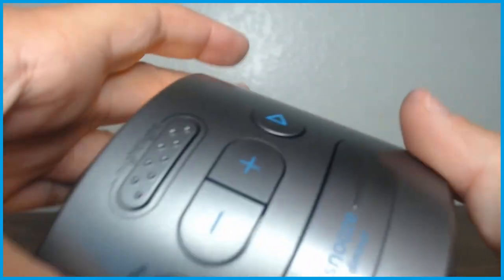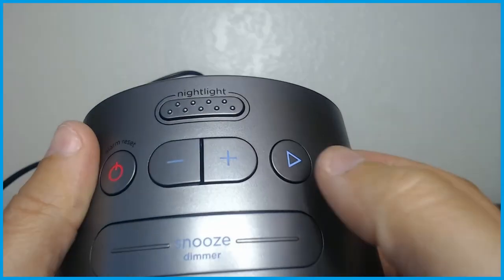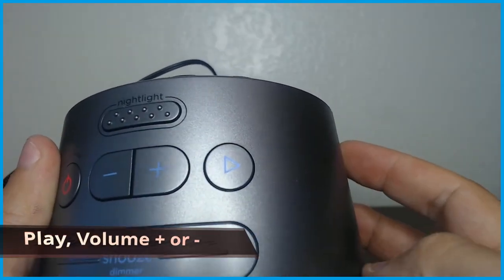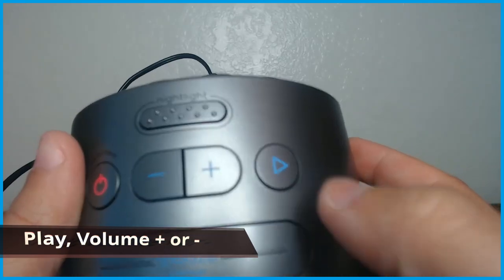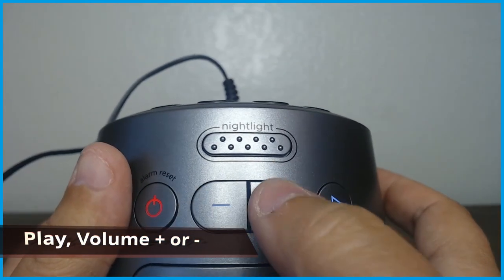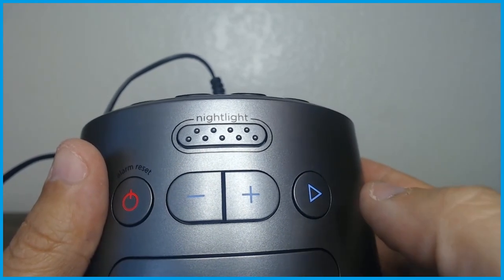On top here, we can see the nightlight that I was talking about. This is the universal play button — so if you're listening to music, you can turn it off and on with that play button. These are the plus and minus buttons, which work just like normal for volume, so if you're listening to music you can turn it up and down.